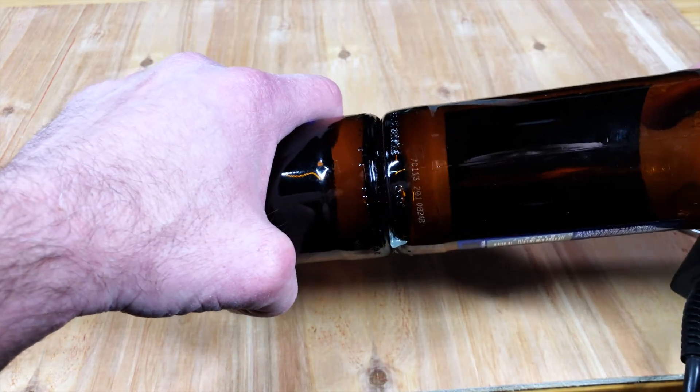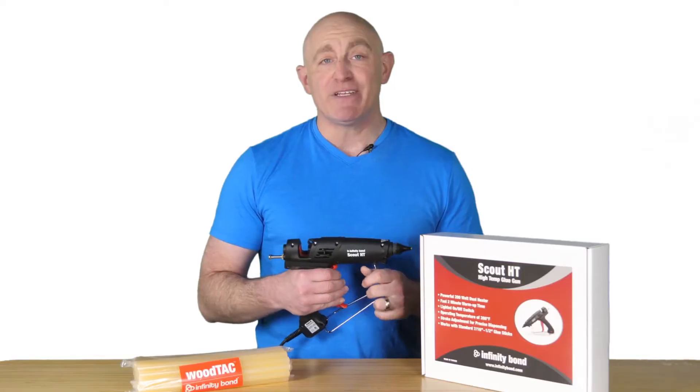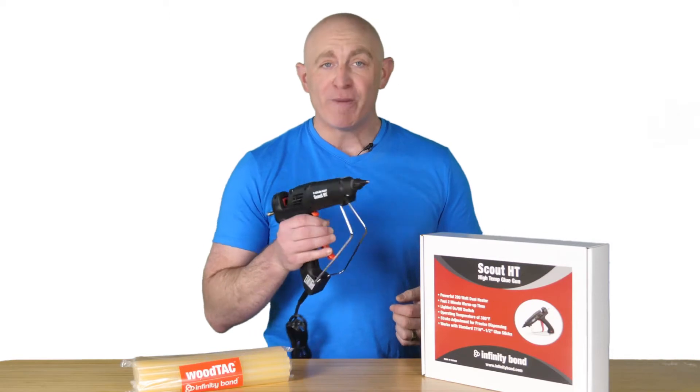Choose the Infinity Bond Scout for your next packaging, product assembly, woodworking, or home repair project.